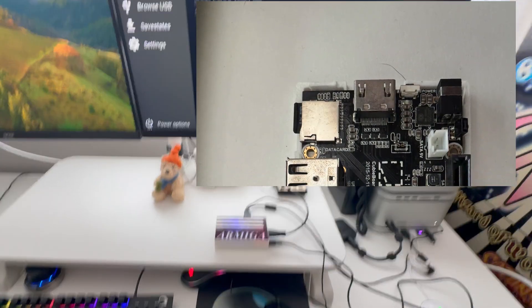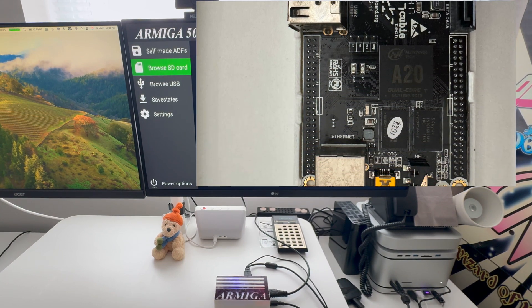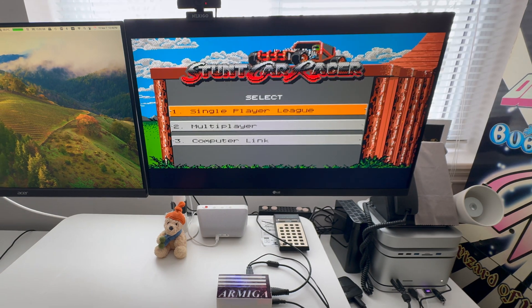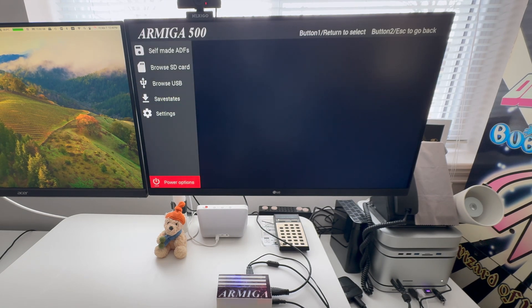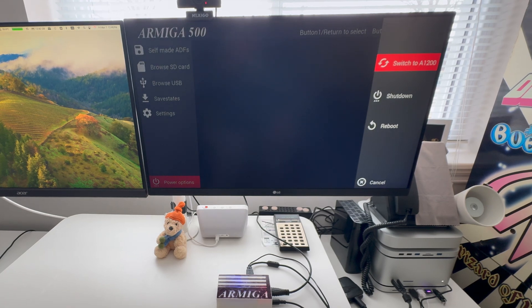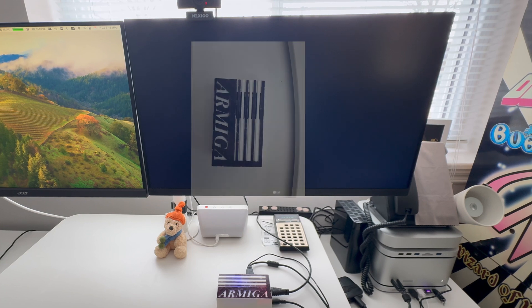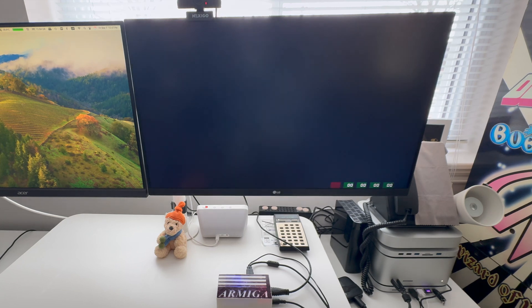I'm going to zoom into my screen to show what it actually does. We have a game loaded here. Let's get out of that menu and go to what's called power options. The first thing you can do is switch to the A1200, which gives you AGA support. So now we are in Amiga 1200 mode.